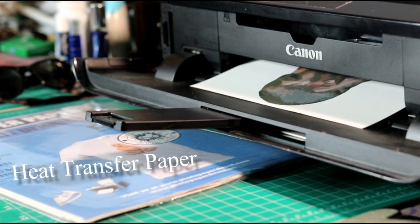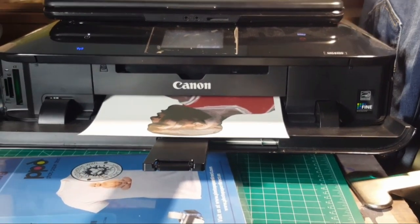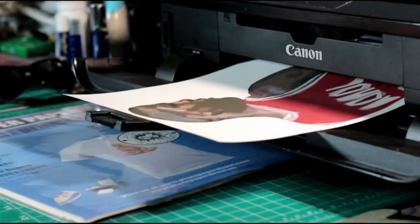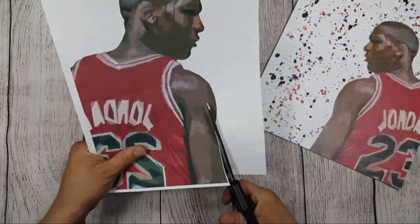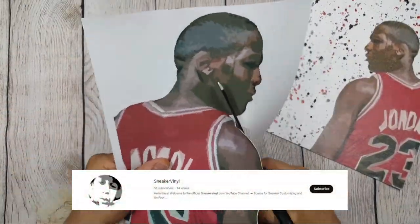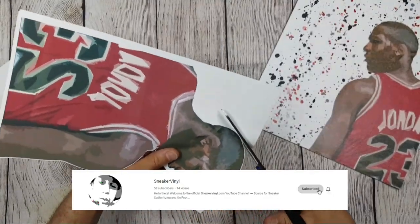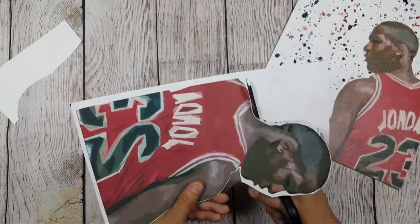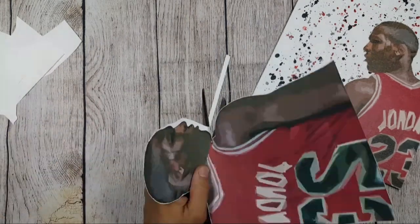I'm gonna be using PPD heat transfer paper that's made for white t-shirts for this. After you take the background out of your multi-layer stencil and print it out, you're gonna cut out the picture, getting as close to the edge as possible without cutting the actual picture.